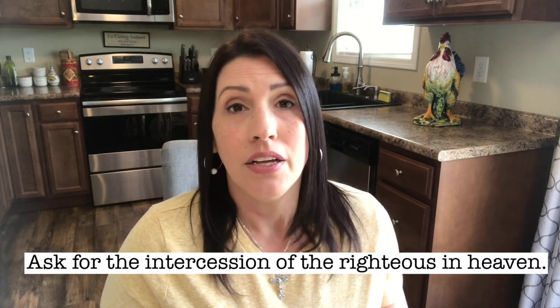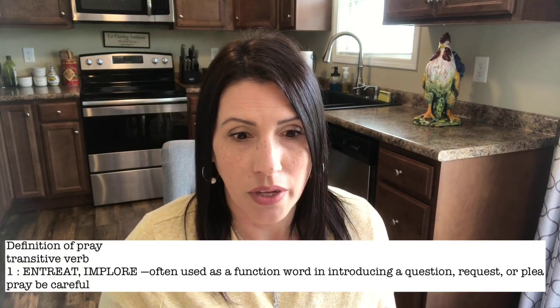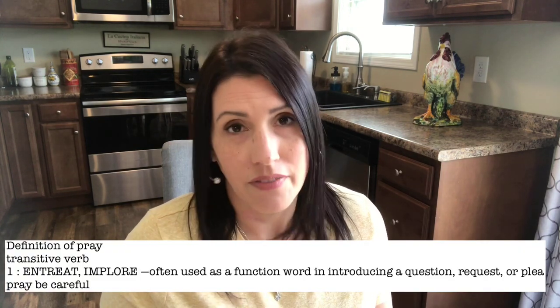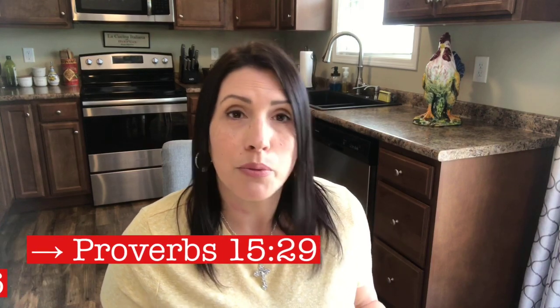Another thing you can do is ask for the intercession of the saints. Asking a saint to pray for you doesn't take away from who is providing what you've asked for — of course it's Christ who does that. But just like I can ask you to pray for me, I can ask the righteous in heaven to pray for me. They're the closest to Jesus. We're sinful people who ask each other to pray for one another all the time — so why not avail ourselves to the saints?